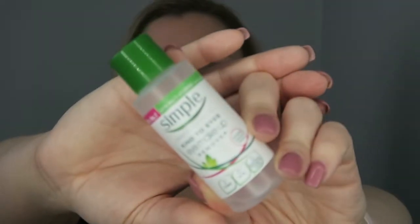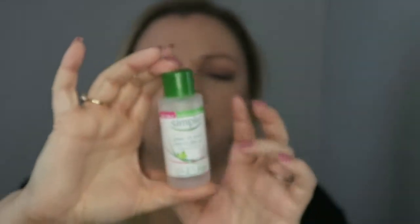Going back to micellar water, kind of — this is an eye makeup remover by Simple. It has multi-vitamins in it, no oil, no perfumes or colours or anything like that. It is a 50ml travel size. I love the goddamn thing. Yes, I'd buy it again — you get to walk to the supermarkets and pick it up.